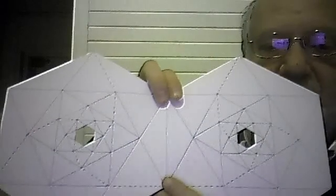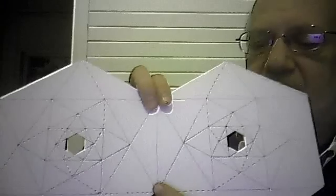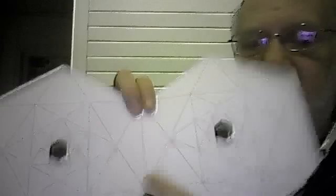Then it's a little bit more difficult to fold it. For this purpose I draw through different kinds of lines — one with dashes and the other with a simple line.